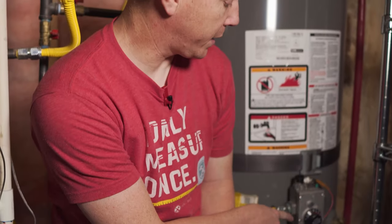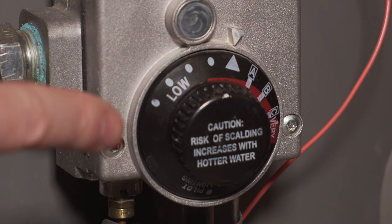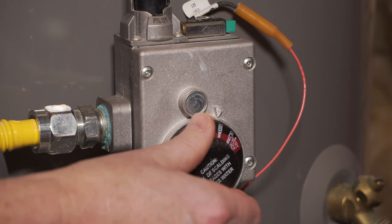If your home has a gas water heater, then you'll likely find a dial very similar to this at the bottom of it. This is the water temperature adjusting dial for gas water heaters, and it can be used to raise or lower the temperature of the hot water throughout your home.